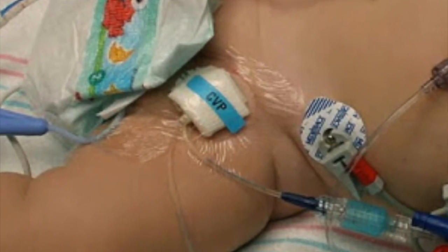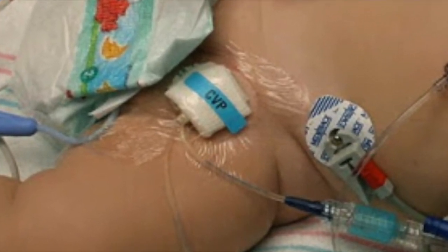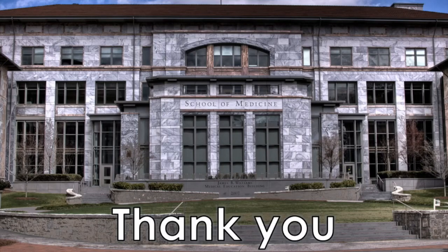We've learned how to place a central venous line in an infant. Please refer to our library for more information about pediatric cardiology here at Emory University.